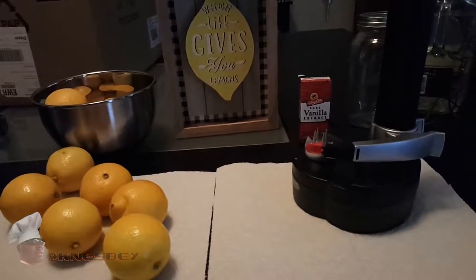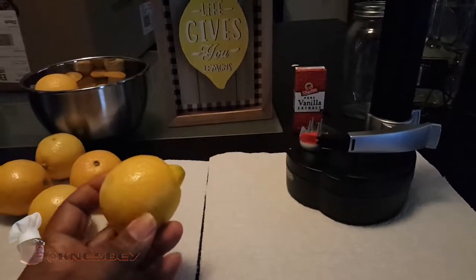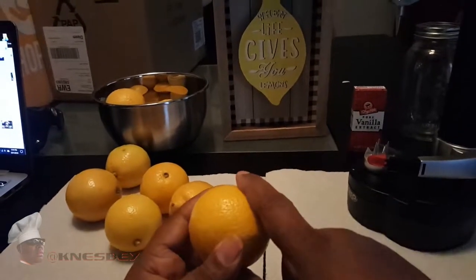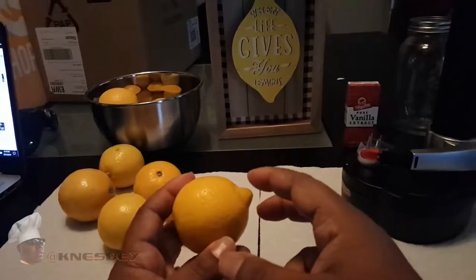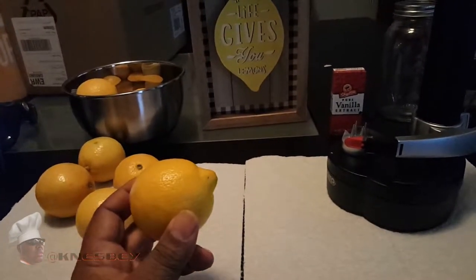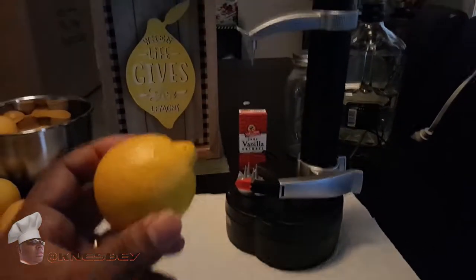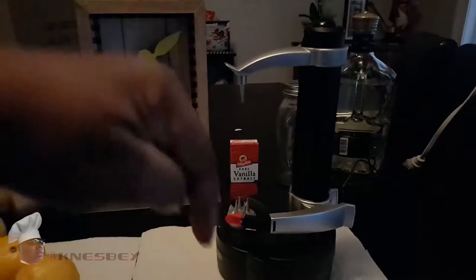First thing you have to do is peel your lemons, because we're only using the skin. There are several ways to get the skin off. You can use a vegetable peeler by hand, but you want to make sure you're getting predominantly the skin and not the white pith underneath — you want as little pith as possible because that can make it really bitter. Unless you're really good with a vegetable peeler, I'd suggest using something like this tool, which peels the skin off perfectly. I did a review on it and I'll put the link up there or down below.